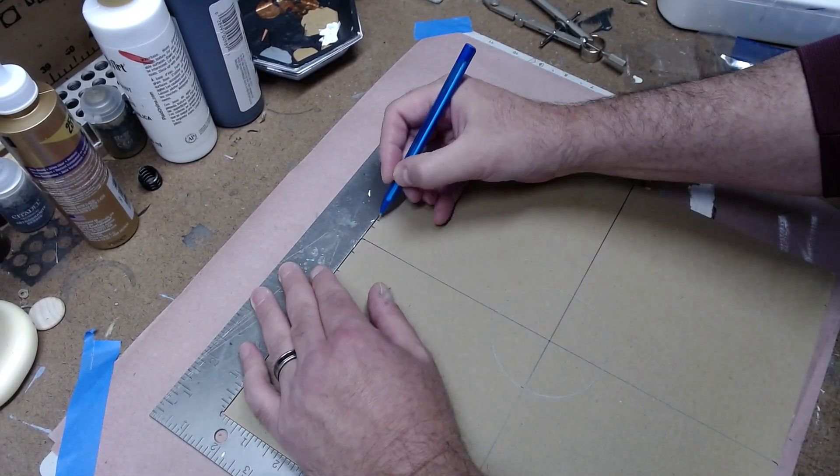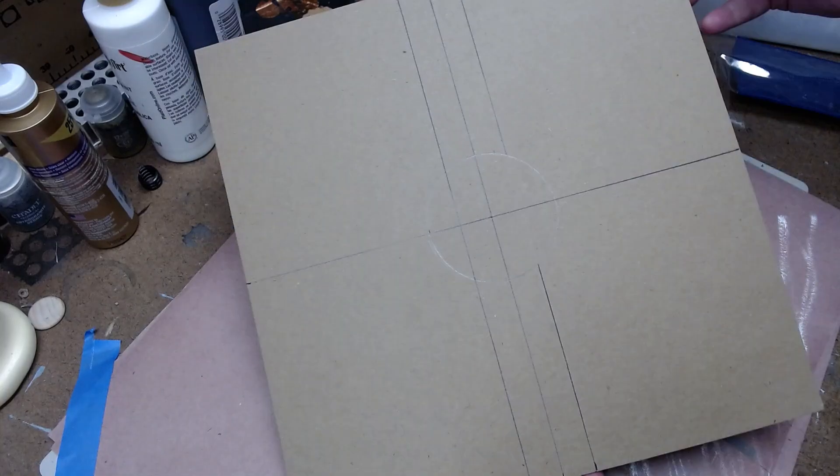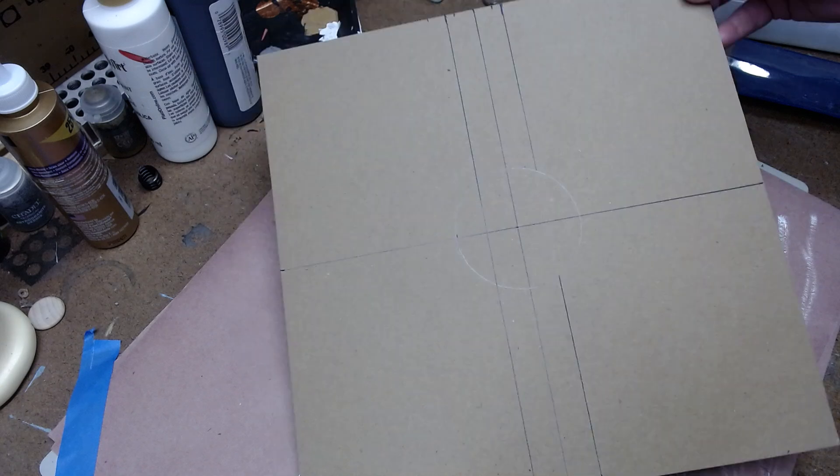The lines were about an inch and a quarter wide and I made four of these branching off from the center circle. These will be walkways.